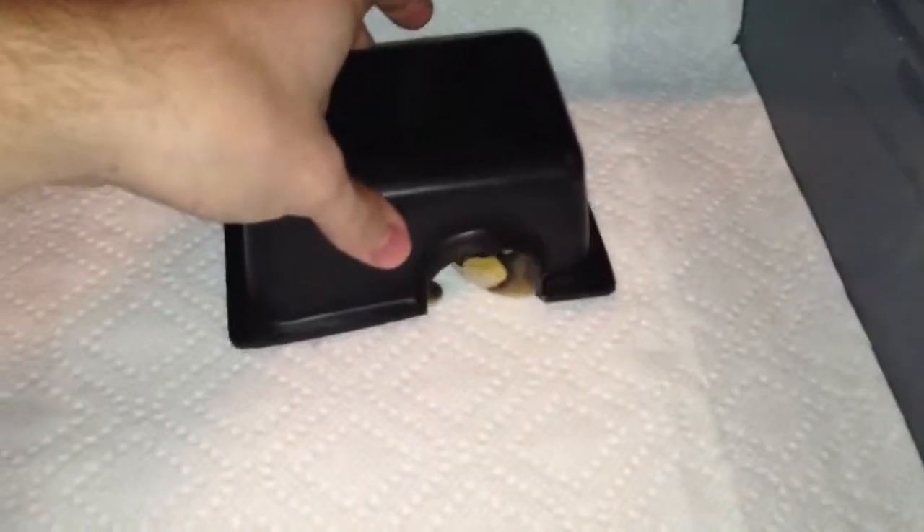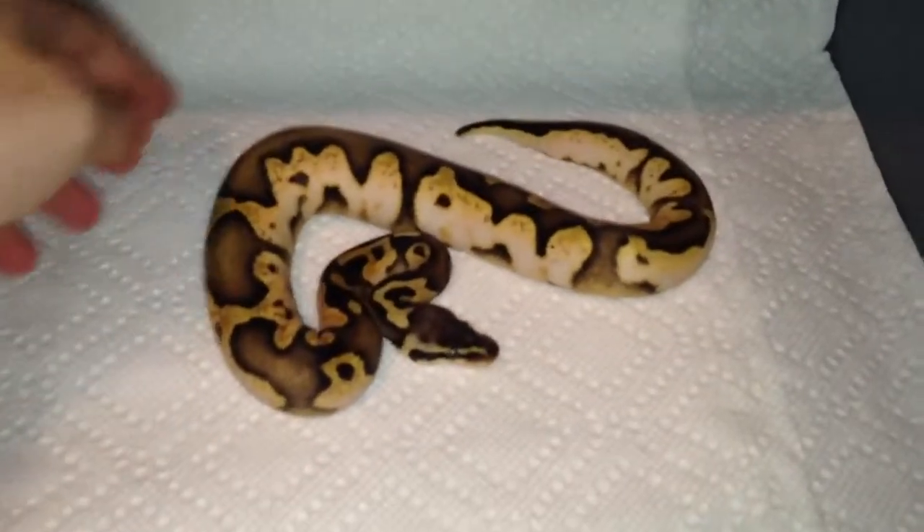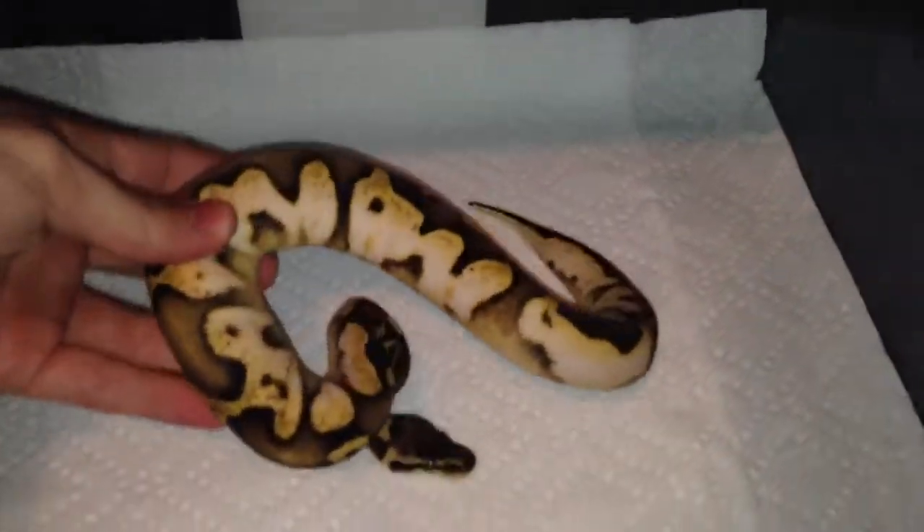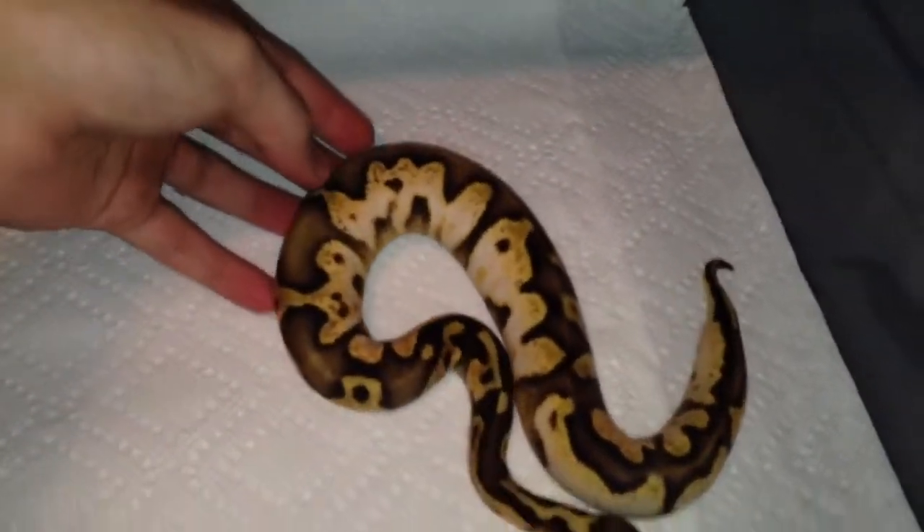Next we got a small female pastel calico. It's my favorite — she's cool looking. I can't wait to see what she looks like when she gets bigger.